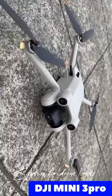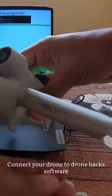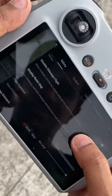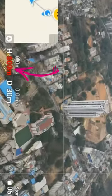Hey guys, your drone is also not flying more than 120 meters? Here is the hack. You have to connect your drone with your laptop and open the drone hack software, then reset your max altitude to 500 meters. After that, you will start seeing 500 meters on the RC, and you will be able to fly your drone up to 500 meters.